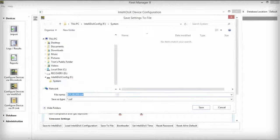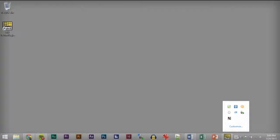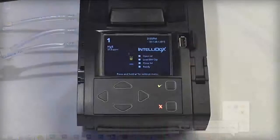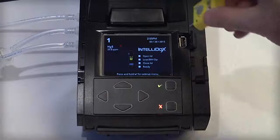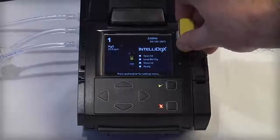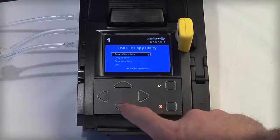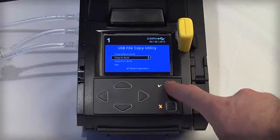Navigate to the System folder on your USB drive you created earlier and save your file. Eject your USB drive and insert it into the IntelliDocs module you want to configure. The USB File Copy Utility menu automatically appears. Use the arrow keys to select Copy to Dock and then press the green Check button.